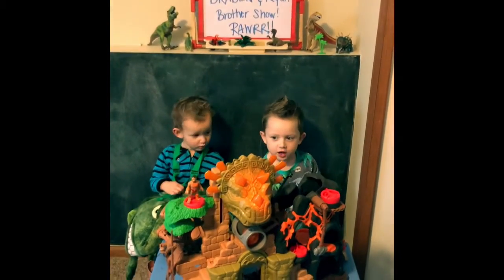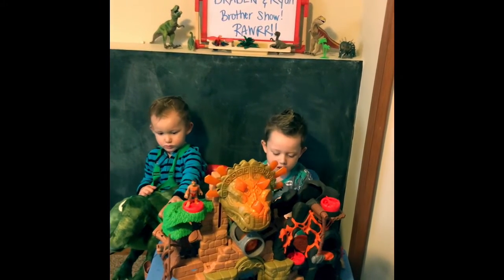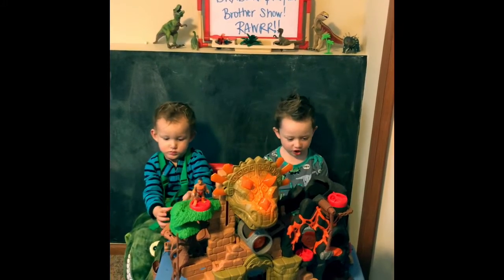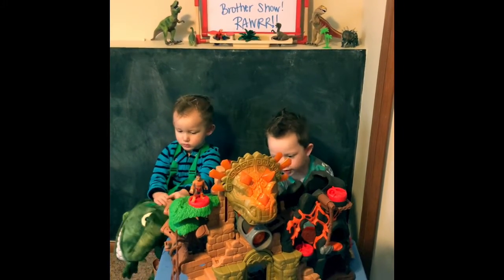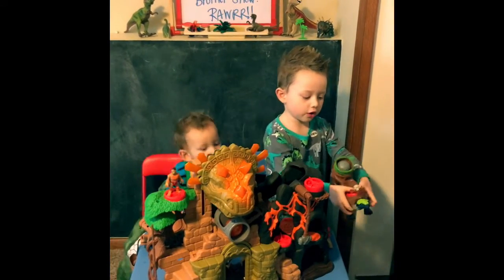I got this dino preset from Christmas, and it comes from Santa. And it has got from ink-like swords.